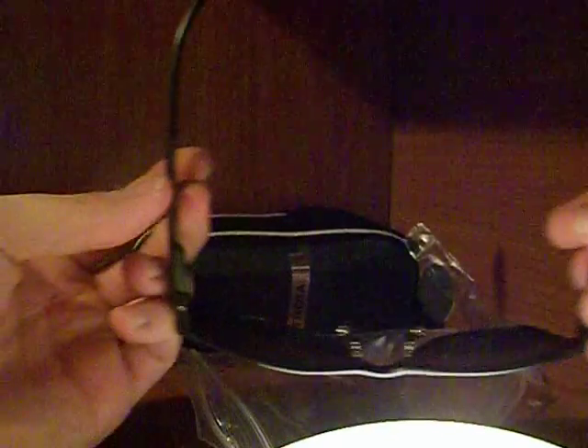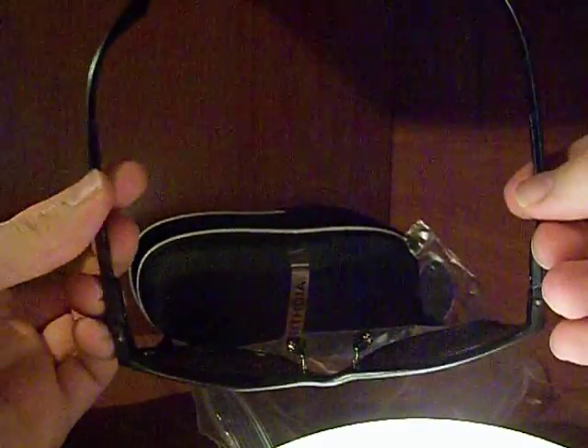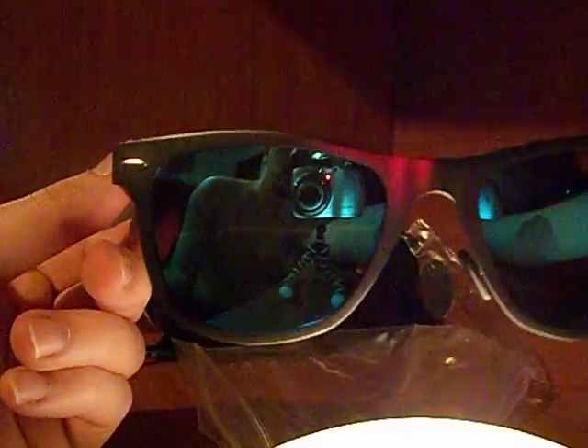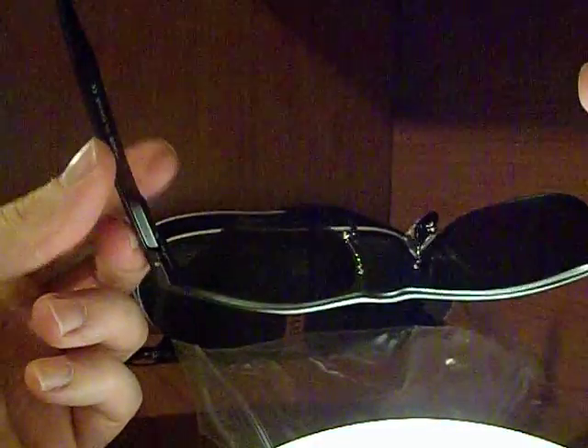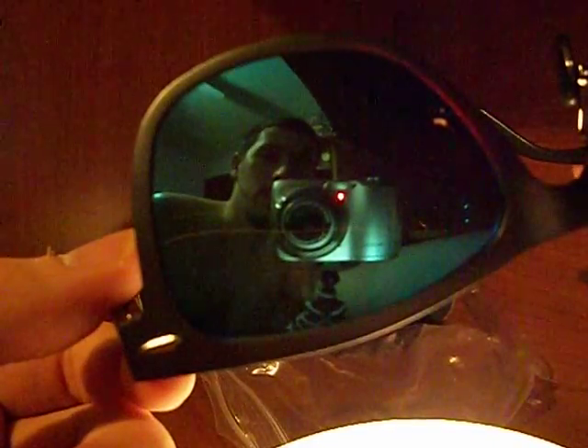They flex out a little — they're kind of spring loaded. They don't feel like they're super low quality either. But obviously they're only like $12. It varies where you get it on price and colors and all that. It's kind of like a smoke gray color, the frames, and then the lens is blue.